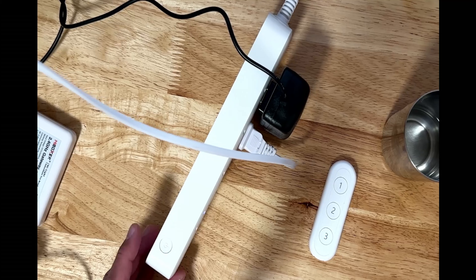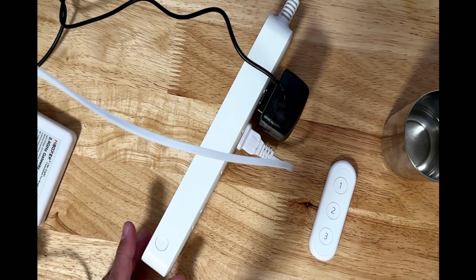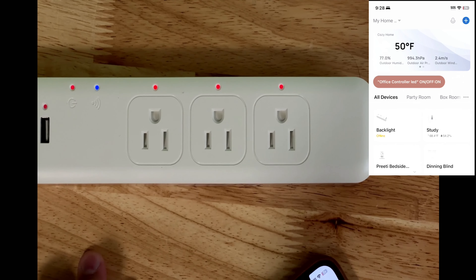You can turn on and off all the switches on this outlet with just a single button, though there is no separate button to control every individual outlet. Let's turn on the power and connect it to the Zigbee gateway. The connection LED will be blinking blue when you start for the first time.